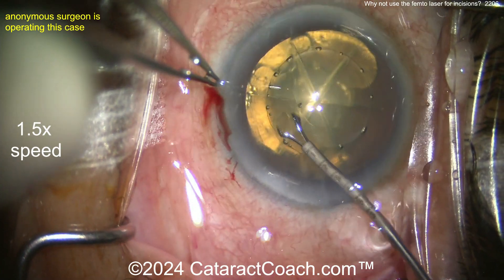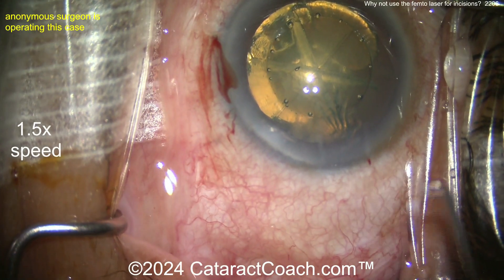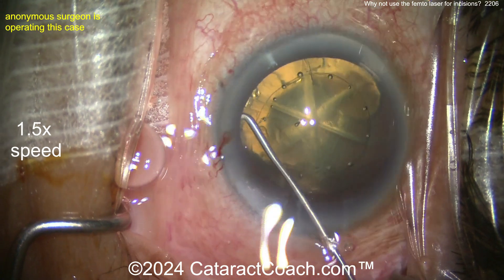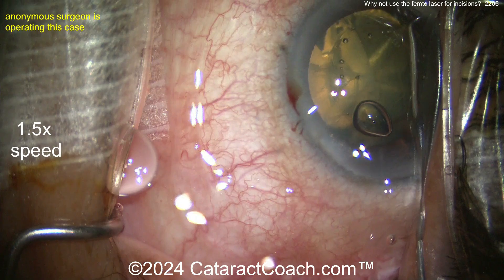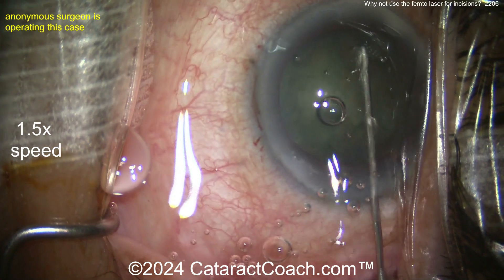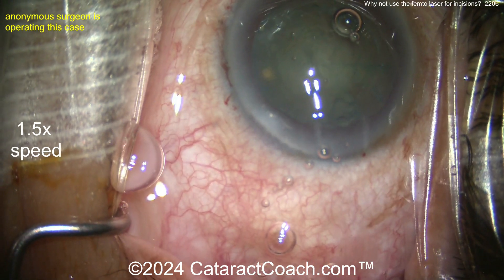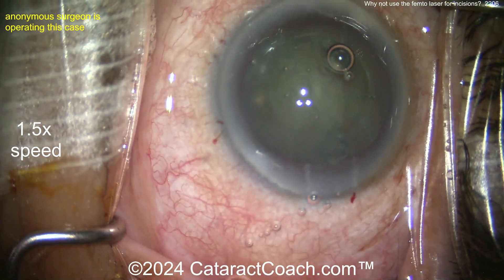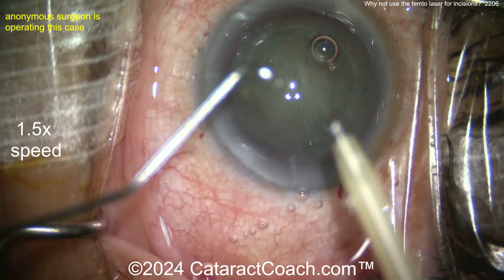Why not use a femtosecond laser for the main incision? Most of us have realized that if you use a femtosecond laser for the main phaco incision or even the paracidesis, it's just not as good, because the laser makes that incision by doing thousands upon thousands of tiny spots, and those spots end up leaving a pebbled surface — almost like a cobblestone surface — which tends not to heal as well.